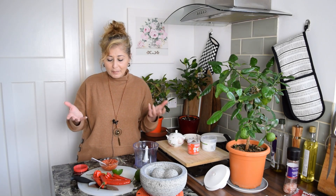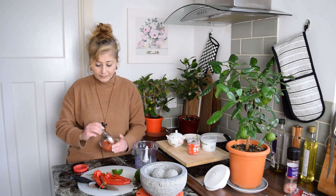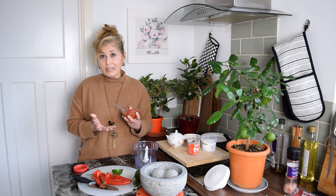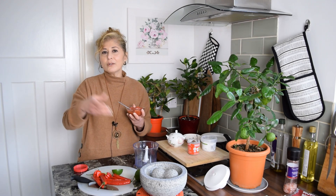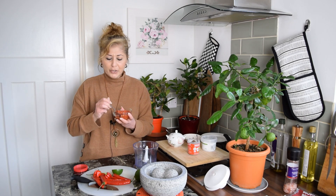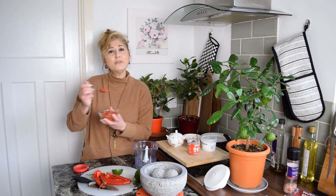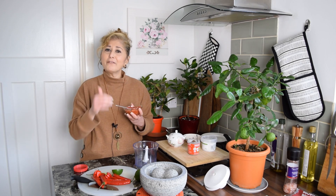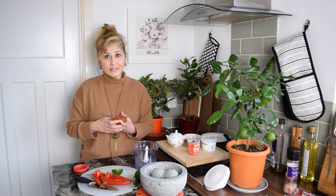How do we use it? Sambal belacan is basically a condiment on the dinner table. If you're having rice with a little curry, some soup, or some fried fish, you'd put a spoonful of the sambal on the side of your plate and have a little bit with every mouthful. That's how it's traditionally eaten.